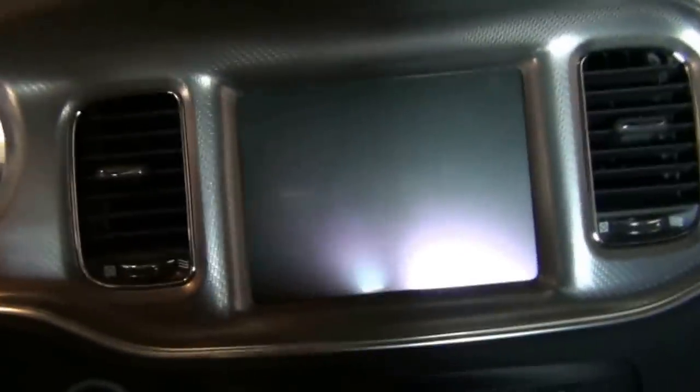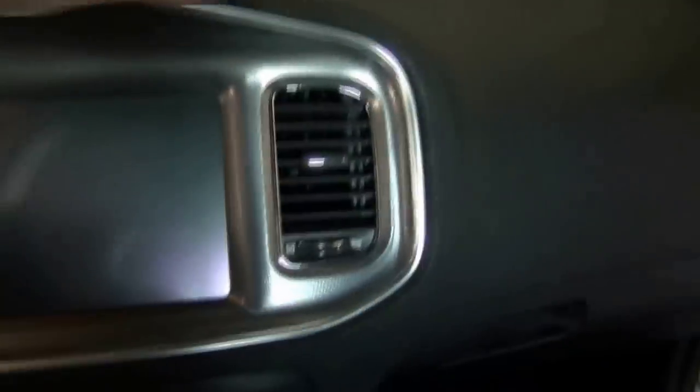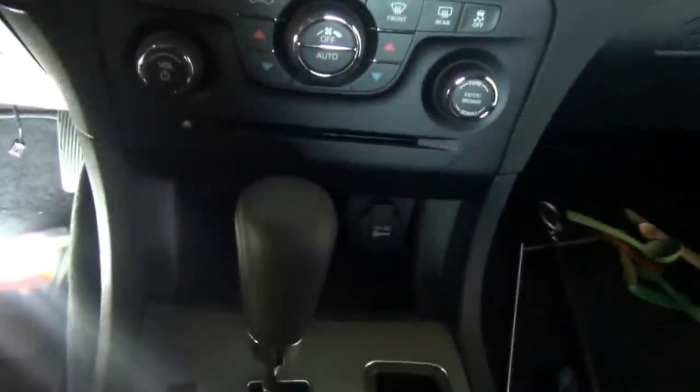Naturally it's a lot easier to get the bezel back on than it is to take it off. Just carefully place it in to make sure your ACs are all lined up, then push around the edges. It'll go in a bunch and then you go around it again and you'll hear that final click as it seats all the way. Make sure it's all seated properly. That's the first half done — the screen's in. Now we move to the lower half.